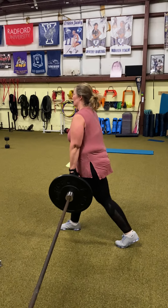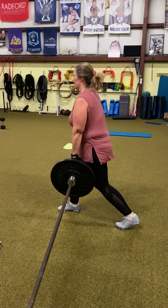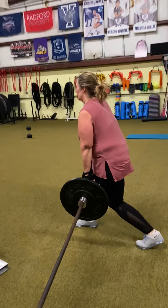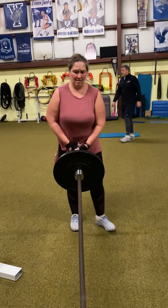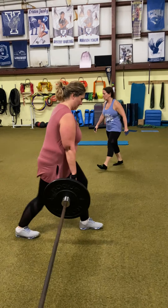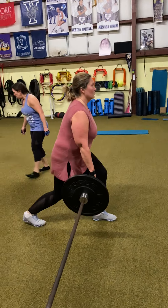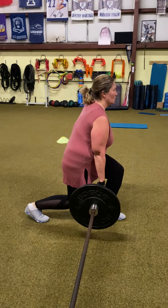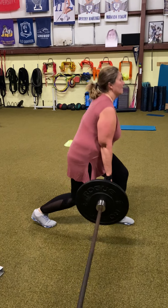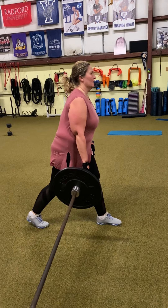Then we're moving to landmine split squats. If you don't have a landmine, you can use a dumbbell on one hand so it's offset. Ten reps each leg. Try to keep that torso vertical, hips under the shoulders, load that front leg. Switch your legs. This is ten each leg.